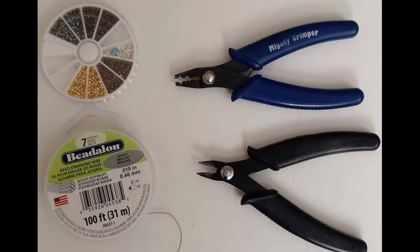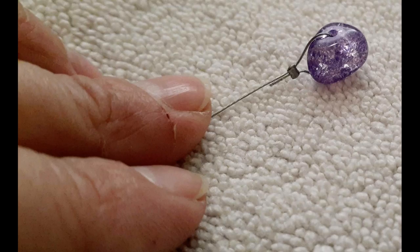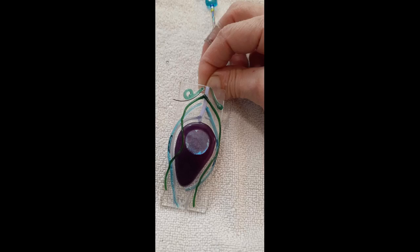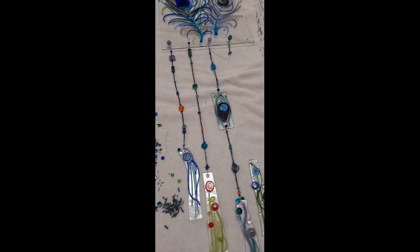I gather beading wire, crimp beads, crimper, flush cutters, and an assortment of beads. I ran the wire through the bead like this and crimped it, then pulled it through the hole on the top, leaving the wire a bit past my desired length. Then I'm going to add the beads, get a crimp bead on there, push it through the hole, bring it back up through the crimp bead, pull it taut, and crimp it. And I'll repeat for all the chimes.